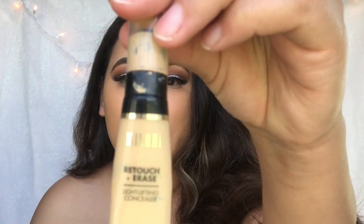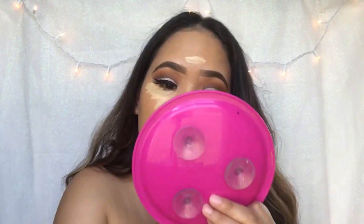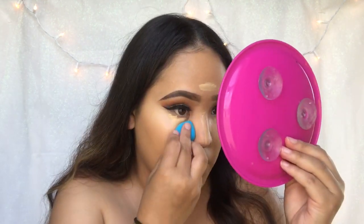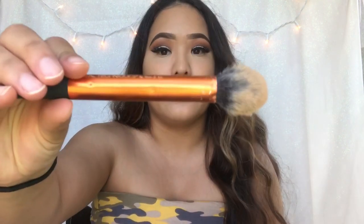For concealer, I'm going in with my Milani. I've been loving this method where I just take my Mario Badescu spray — any kind you have or a setting spray — and wet my Beauty Blender with just two sprays. And then I start blending my concealer. Now to set my concealer, I'm using the contour palette by Wet n Wild in the color Caramel Toffee, and I'm using this banana color to set anywhere I put the concealer.